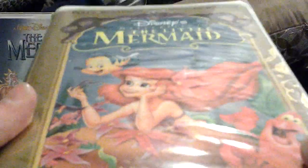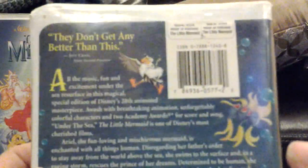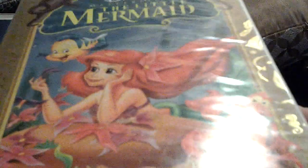Next we have the 1998 Special Edition Masterpiece Collection VHS of The Little Mermaid, and it's T-Check Certified. Got this from my sister and Eve's friend Maddie's family back in October of 2012. In the back it says, 'They don't get any better than this,' said by Jeff Craig of 60 Second Preview. It includes a never-before-seen music video for Part of Your World, performed by Jody Benson. I still have not put this tape in yet, but someone did upload the opening to this on YouTube, in which Jody Benson is in the opening with two talking fish.